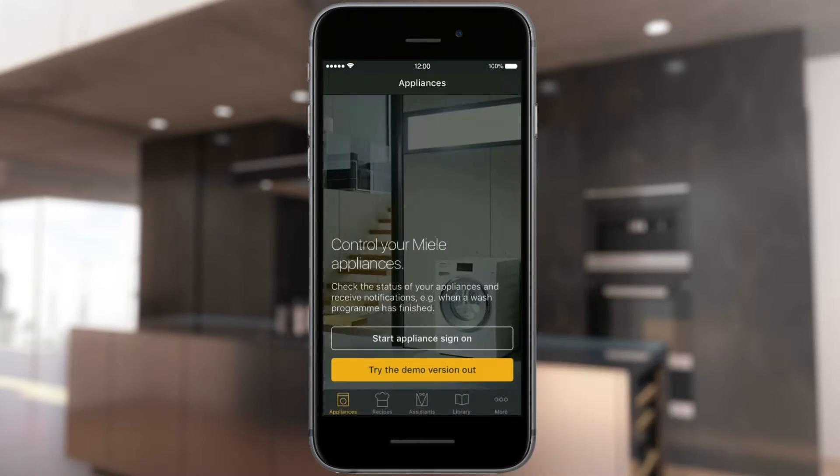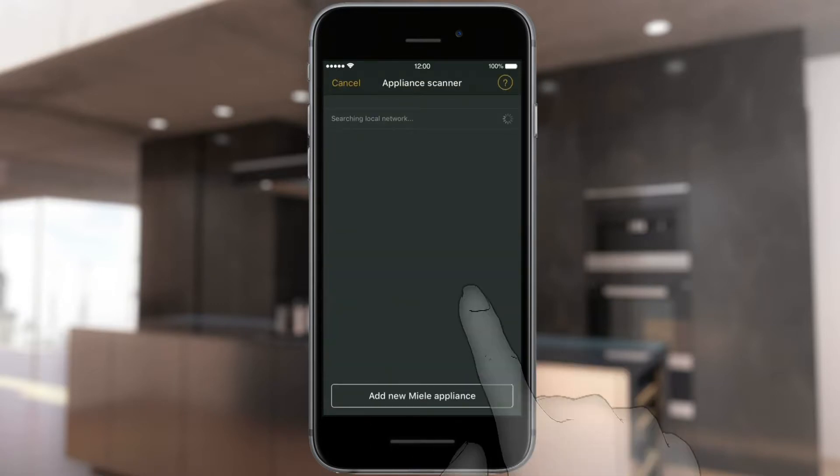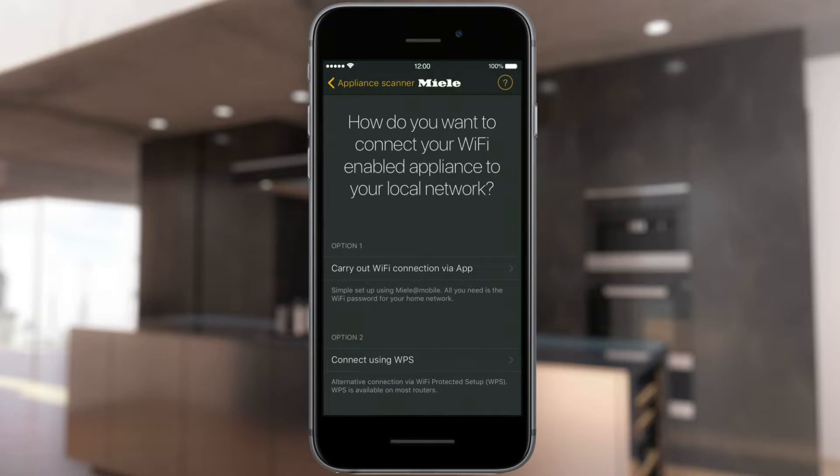You are now logged in and can start the process of adding your appliance. In Appliance Search, select Add new Miele Appliance and follow the instructions. To connect a Miele Appliance, select Wi-Fi option 1, Carry out Wi-Fi connection via App.